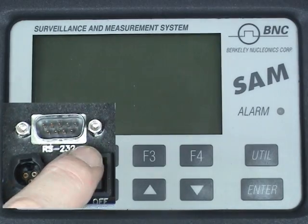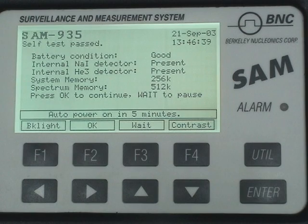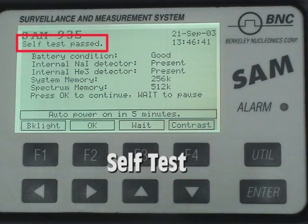To turn the instrument on, simply press the on-off button located in the compartment on top. The instrument will go through a short self-test and display a screen with the results of the test — you want to make sure it passed.